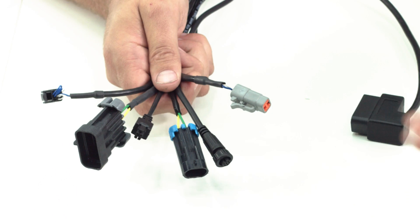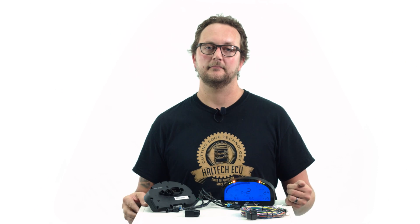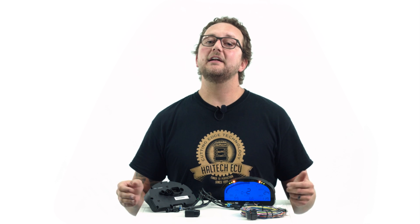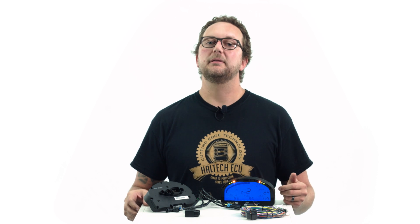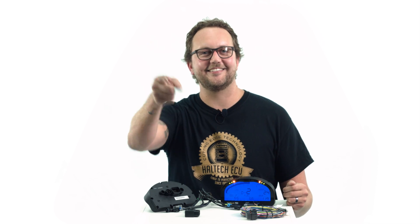Finally, when you're ordering your Haltech IQ3 Street dash, don't forget to order the EFI interface cable that suits your particular brand of engine management. Thanks very much for watching, and if you've got any specific questions about the new Haltech range of dashes, please drop us an email or leave them in the comments below. My name's Scott and I'll see you next time.